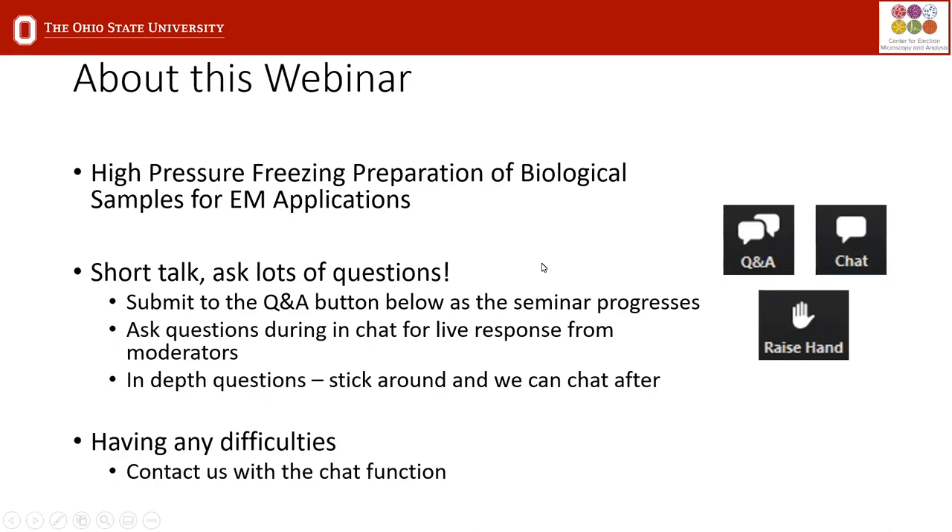So again, about this webinar — we're going to be talking about high-pressure freezing preparation for biological sample preps with Sarah. We keep the talks fairly short, around 20-25 minutes, so ask lots of questions. We'll be around afterwards or even during. This is pre-recorded and Sarah can probably answer some in chat, so feel free to submit them in the Q&A. If you have any problems with chat, we can try to get that going as well. At the very end, if you have in-depth questions, you can raise your hand and we can unmute you.